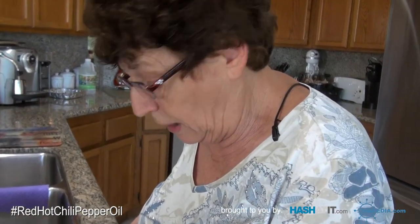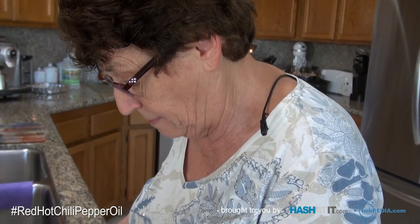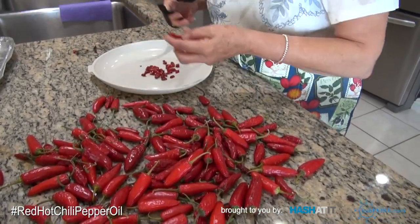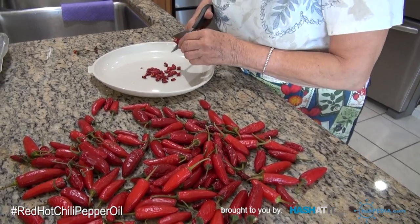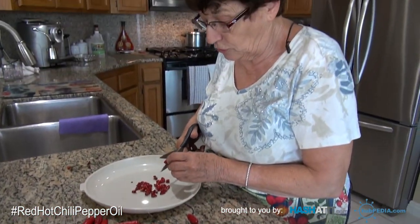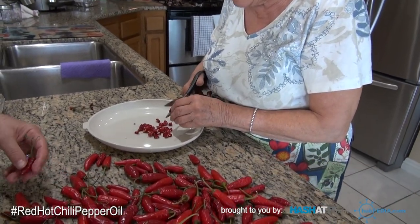My comata's mother used to grow a lot of these peppers. She would pick them red, then put them on a board and let them dry in the sun for a day or two, maybe three — they have to be completely dry.